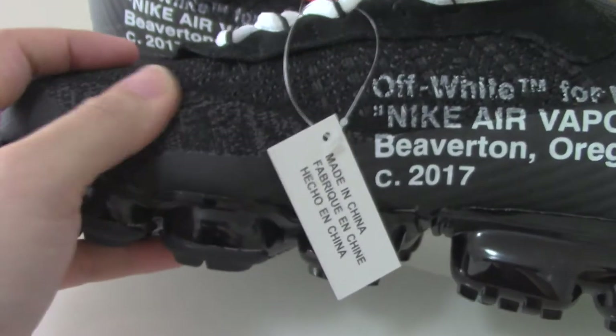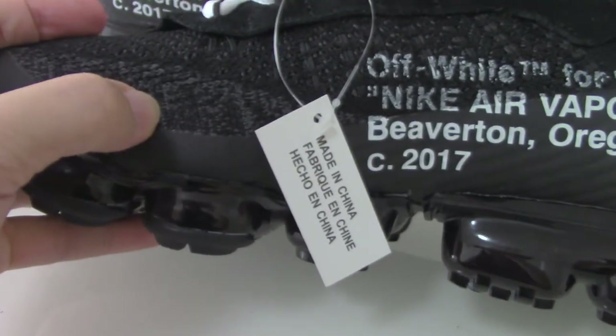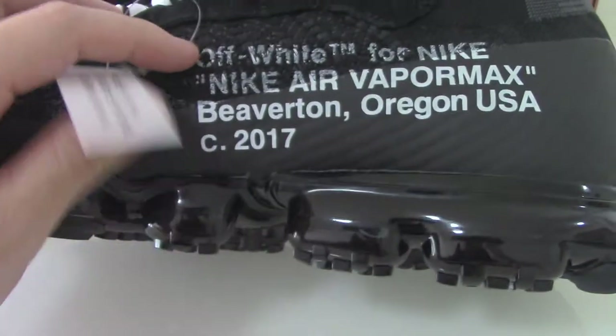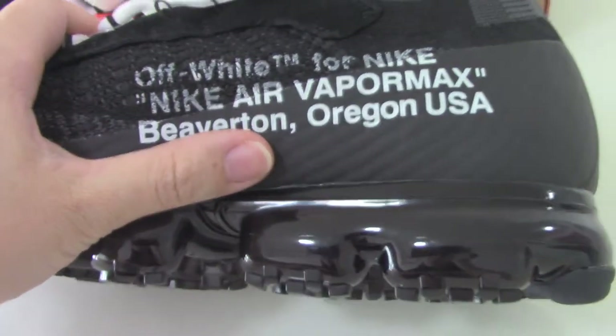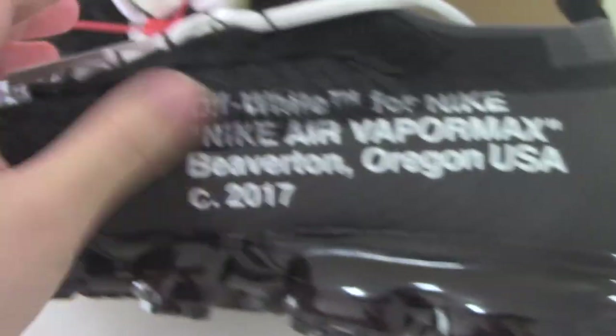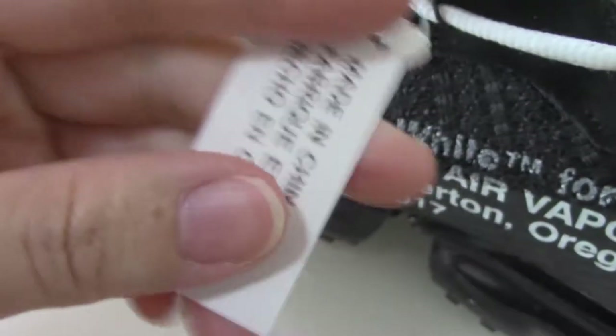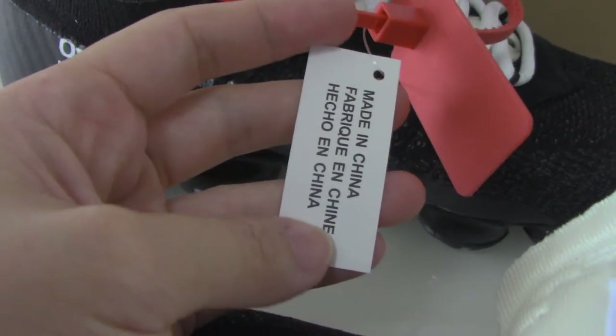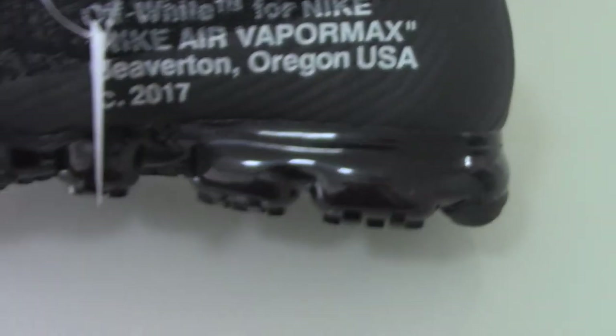Turning to the inner side, you can check the black and blue colors of the painting. There's also the Off-White text — 'Off-White for Nike Air Max' — printed inside. On the other side, you also have the tag.